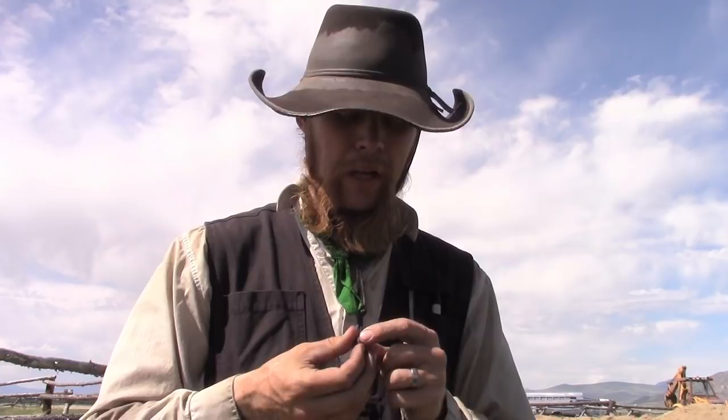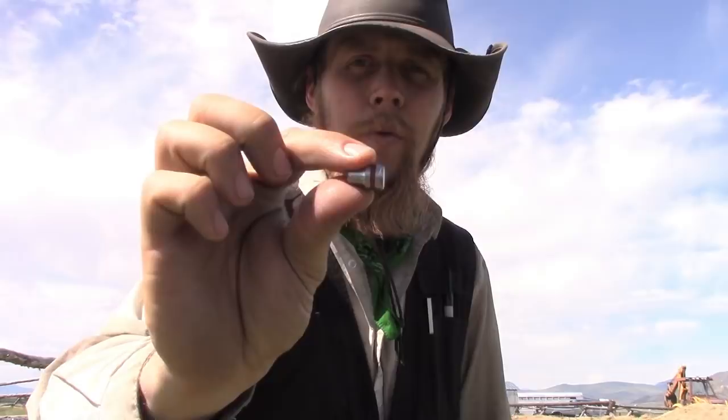Good afternoon and welcome to the Idahoan Show. Lately I've been loading up some target loads for my .45 automatic using these cast lead semi-wad cutter bullets. Now as I look at the shape of this bullet, it occurred to me that at least at subsonic velocities — which is what we would expect out of a .45 automatic — this shape might actually be more aerodynamic flying backwards, flying this way instead of this way.